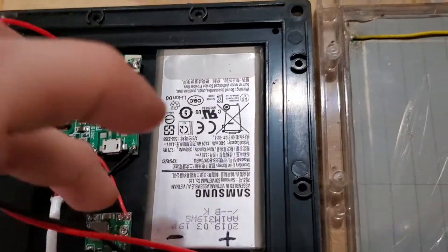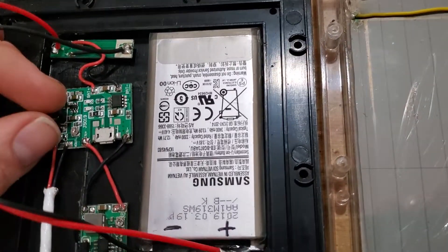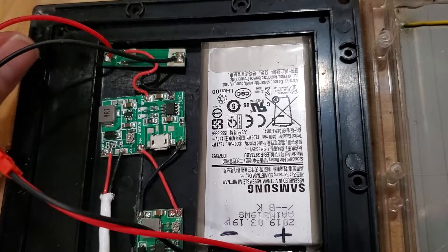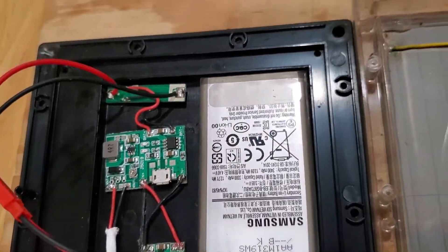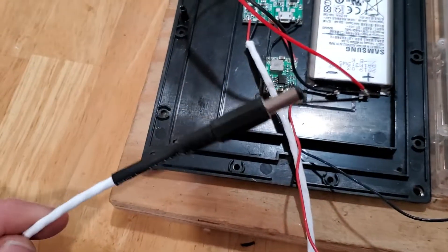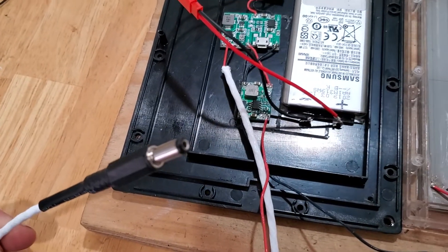I've glued most of these down with just a little bit of adhesive. I didn't glue this one down because I do not want that adhesive touching circuit components. And I've got it running to my plug.